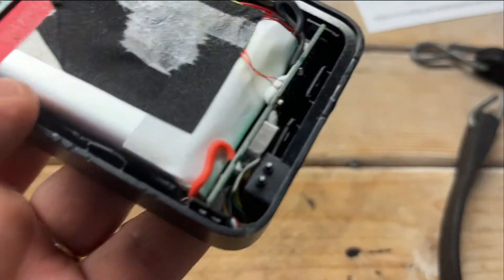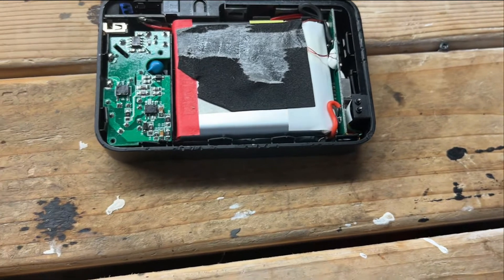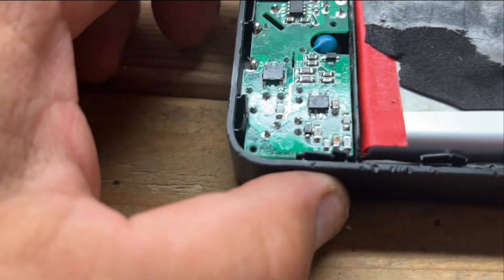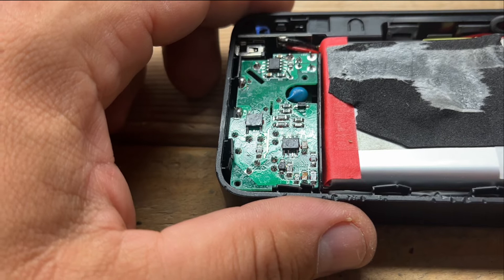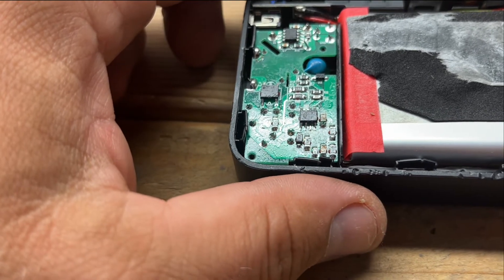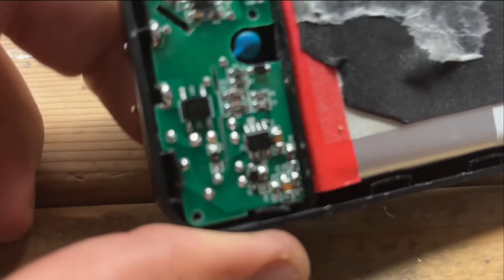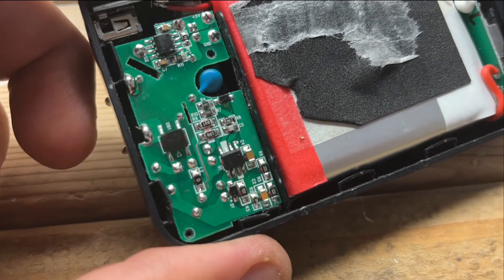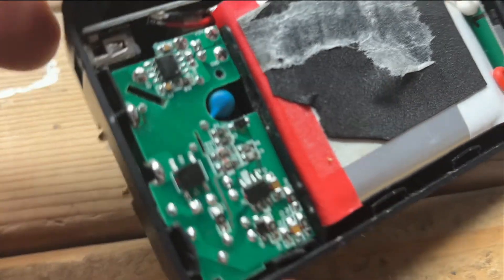Yeah, I'm definitely keeping this charger. Let me put it back together and put these tiny screws back in. I always look on the inside of a product just to make sure there's no flimsy or poor quality soldering. You can tell a lot about a product by how well the board is soldered with all those resistors, as you can see here.